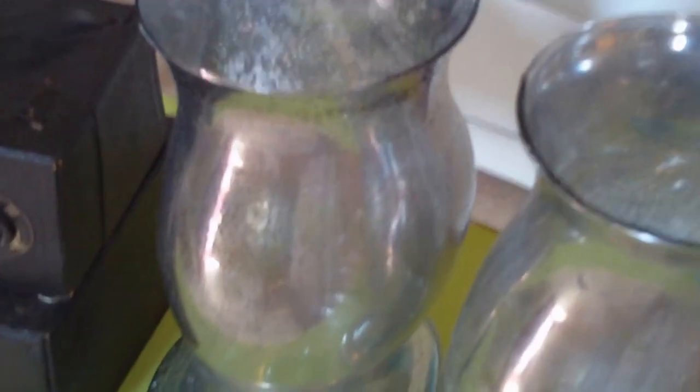Here's your final product. I went ahead and did the inside and the outside just so I could get a little bit more coverage.